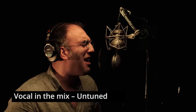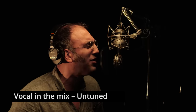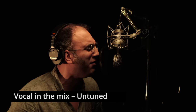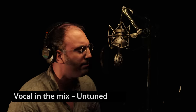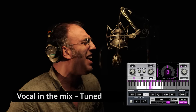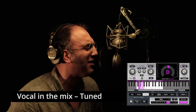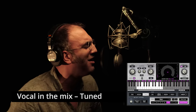Mike sings a passage intentionally slightly out of tune, and then again with the plug-in engaged. You can see the plug-in working in real-time. It's very comfortable for the artist and great for the audience because it's practically invisible.